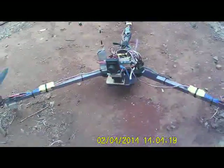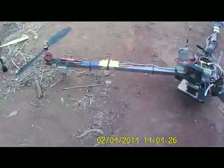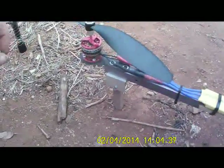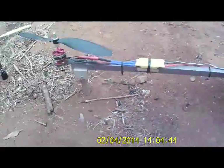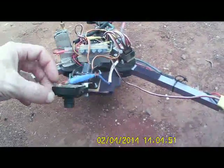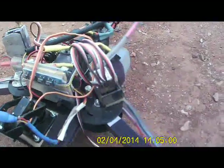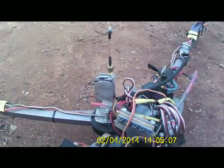This was an ARF, just the frame. I'm running 28-22 motors with 10x4.5 props and 30-amp ESCs. The camera is tilt and pan, that goes to a SUPPO Pigeon OSD, and onto the 5.8 gig transmitter.